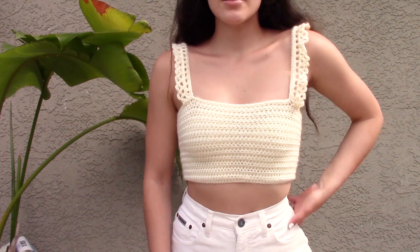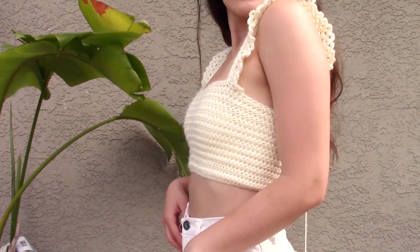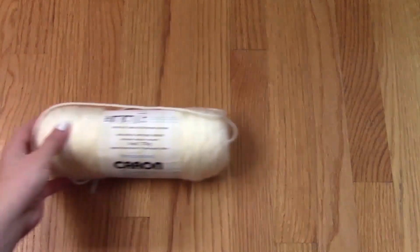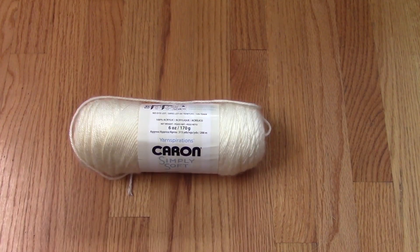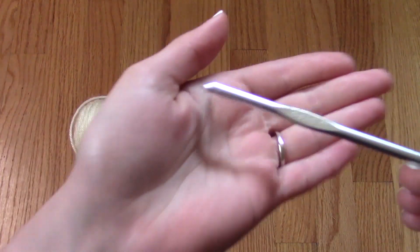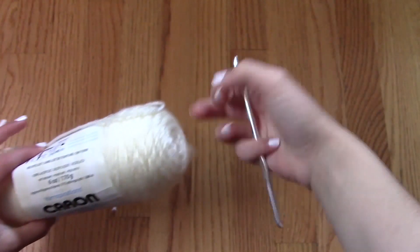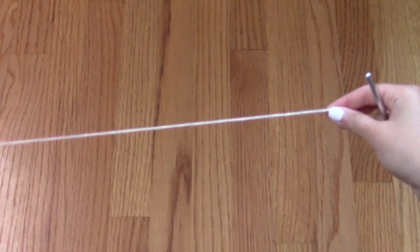Hey there, it's Crystal Everdeen, and today I'm going to show you how I crocheted this crop top with adorable frilly straps. For this project I'm using size 4 yarn from the brand Caron, Simply Soft, and a size 5mm hook. Now of course you can use whatever yarn that you would like — this is just the one that I wanted to use for today.